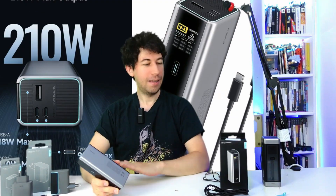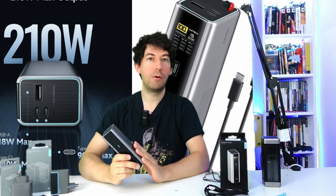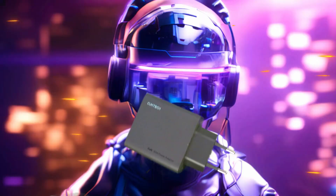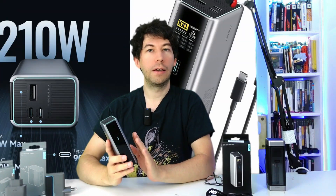Hello friends and welcome back to the channel. As you can see from my desk, today will be a review themed Cooktech, a brand with which I collaborate since last year. In today's video we will test and review the latest power bank launched by this brand: the brand new innovative Cooktech 15.